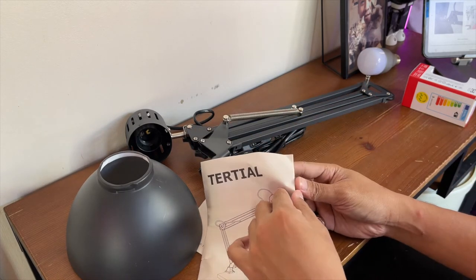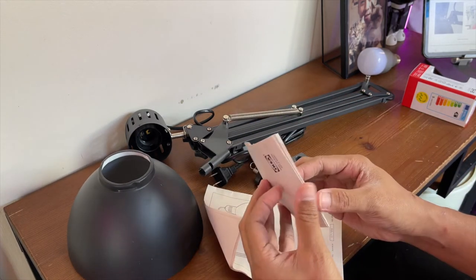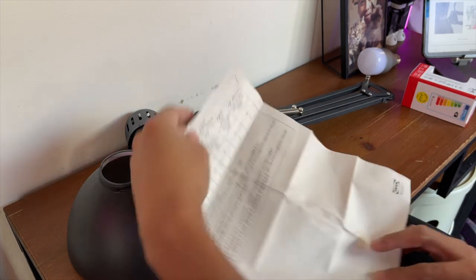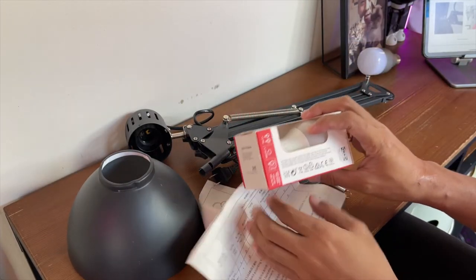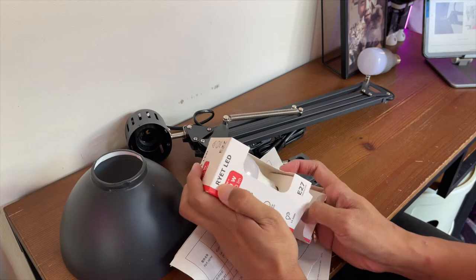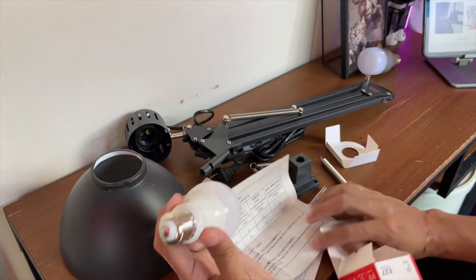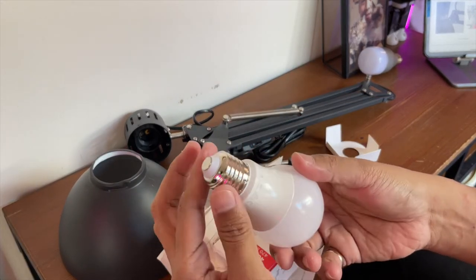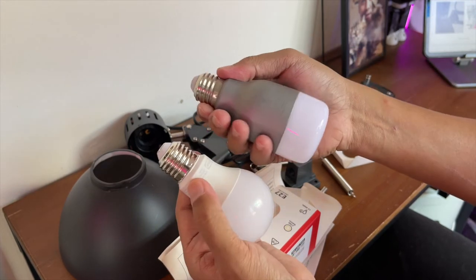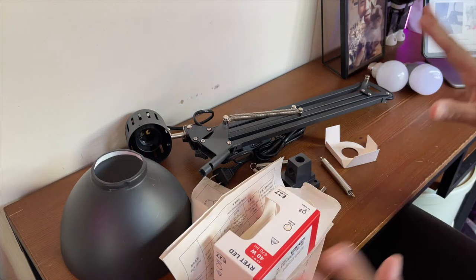Ito na yung user manual ng Tertial — may sunod-sunod naman siya. Gumili rin ako ng bulb na pwede sa kanya. Ito yung bulb — the Riot LED 40-watt bulb. Ilalagay ko rin lang sa description box yung link, pati itong Tertial lamp and then yung price. The bulb is the normal standard. I also have here an LED bulb na pwedeng iba-ibang kulay. I'm gonna try them both. Magbasa ko muna yung manual and then I'm gonna set it up, pakita ko sa inyo yung itsura niya kapag na-set up na.